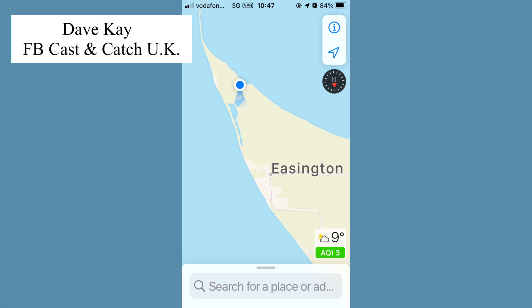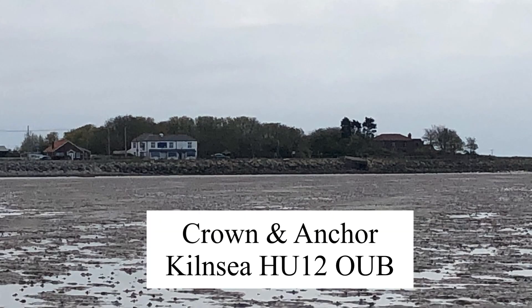All right, chaps. I just thought we'd come down to Chokey Point, opposite the pub. There's the Crown and Anchor pub.